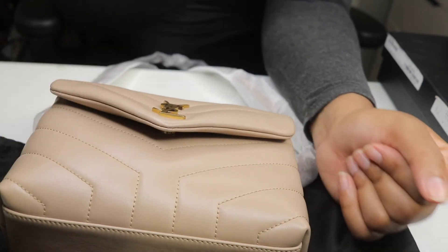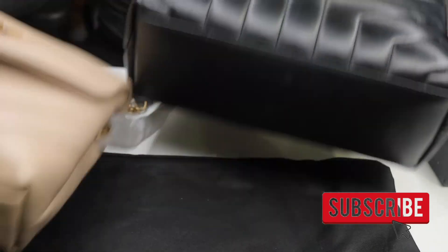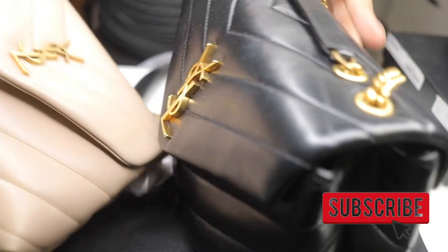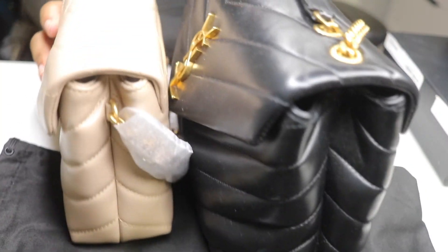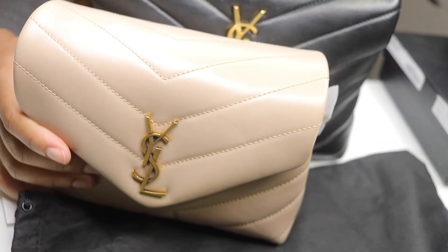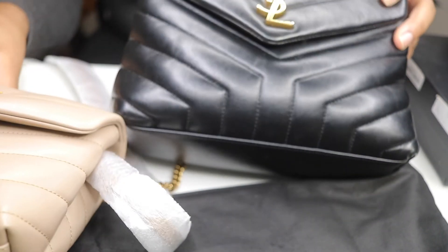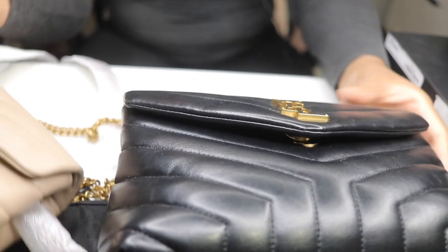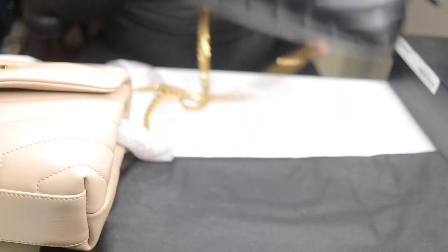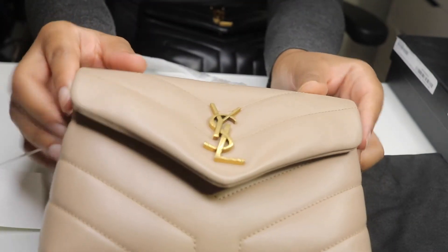I'm gonna grab my small Lulu now so I can show you guys a size comparison, because these bags have nothing in common in terms of size. This is my small Lulu, and this is my Toy. It really is a toy - it's a really small bag. Nobody really talks about how small it is. It is a baby bag.